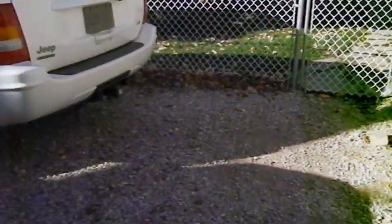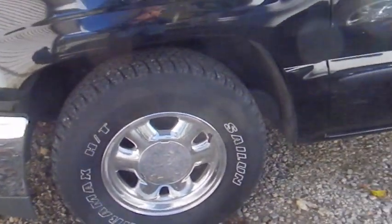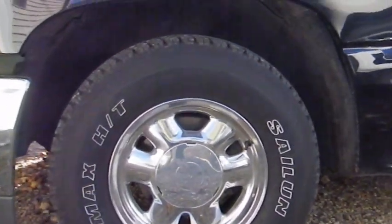If anybody's got any ideas on how to replace that insulation, let me know. Just in case I didn't show you, I got the rims done for my daughter's step side — got them clear-coated. Looking a lot better now.